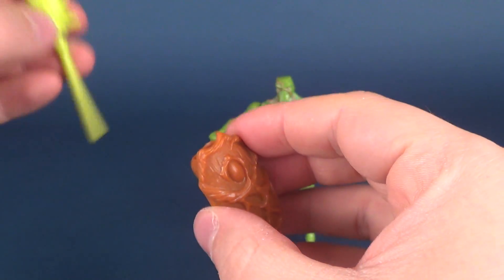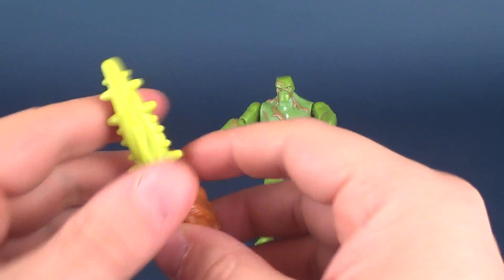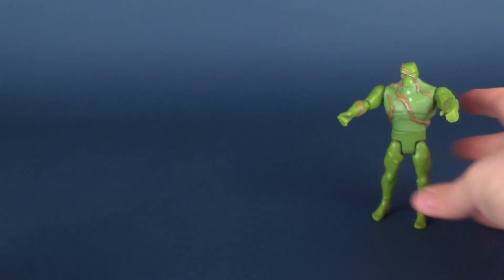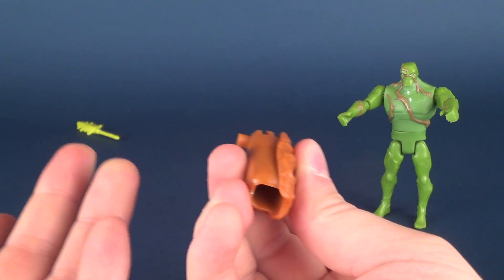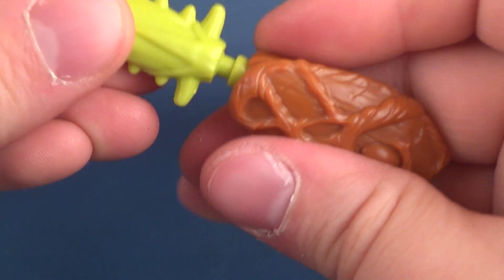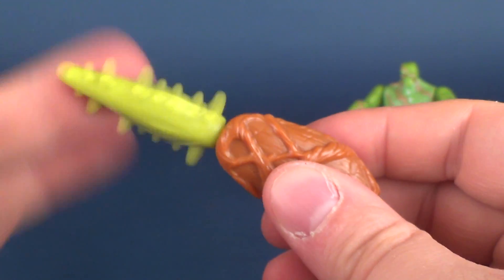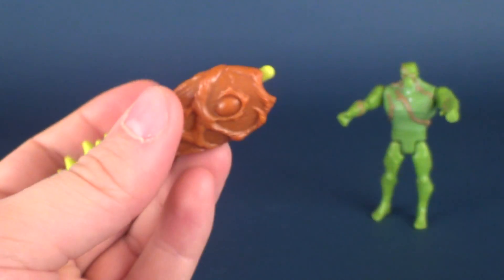At the very least, Swamp Thing has themed weapons — weapons that make sense for him. You have a backpack that looks like a bit of wood, something carved out of wood, which I find hilariously ironic. Everything looks like it's plant-based, so it does look like something he would wield. This is supposed to be a flick-fire or pop-firing missile. You press the back and it shoots out, but it doesn't have a spring inside — it's really just friction-based. Once it gets past that point, it just pops out.